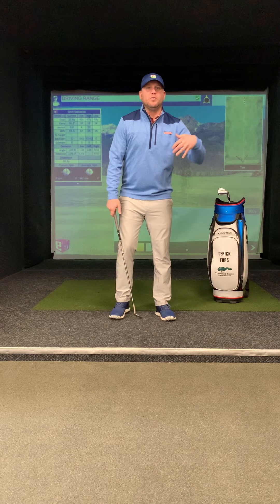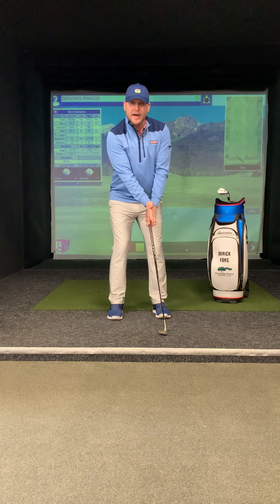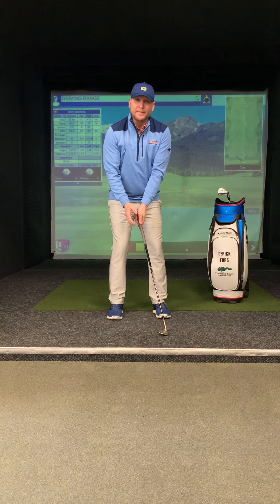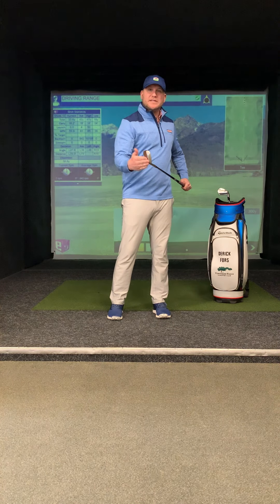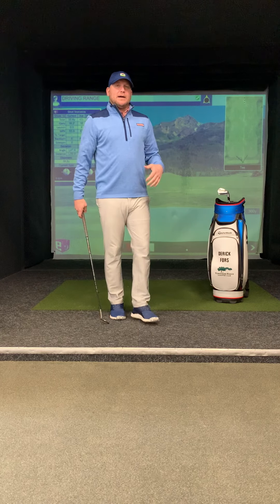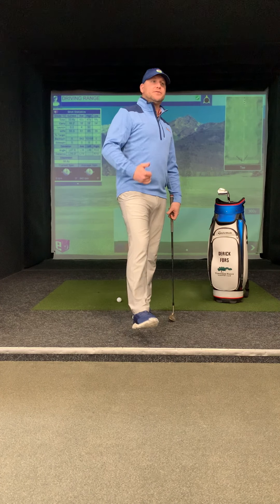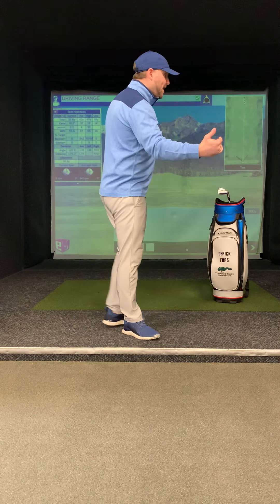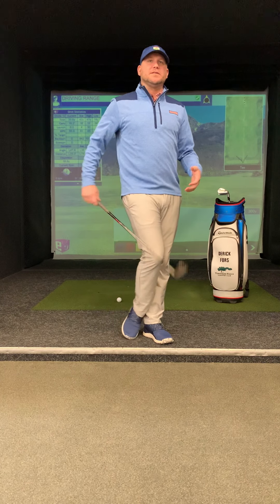So when we want to use the bounce and the sole of the golf club, we need to make sure that ball position is up, that the butt end is pointing into our belly button, and our hands get a little bit behind. What's going to happen is that leading edge comes off the ground a little bit, and now the impact point is more the bounce and the sole of the club. So ball position up. I also like to open my stance and hit these like flop shots — a nice open stance. What that's going to do is create a path that's left and really allows us to cut underneath the golf ball, keep that leading edge off the ground, and add loft to the golf club.